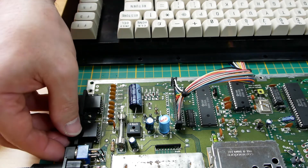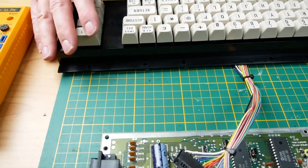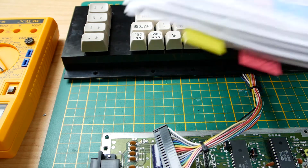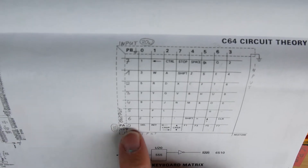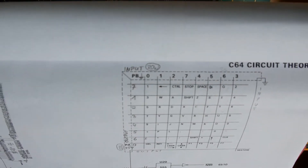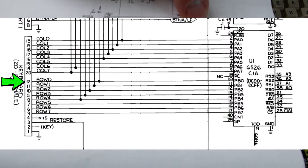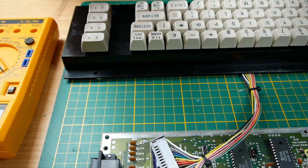Let's do some measurements here. Let's switch the power off, disconnect it, and put the mainboard a little bit aside. Now we have our schematics, and as we can see the delete key is PA0 and PB0 — that's the crosspoint of the delete key. PB0 is pin 12 and PA0 is pin 13.